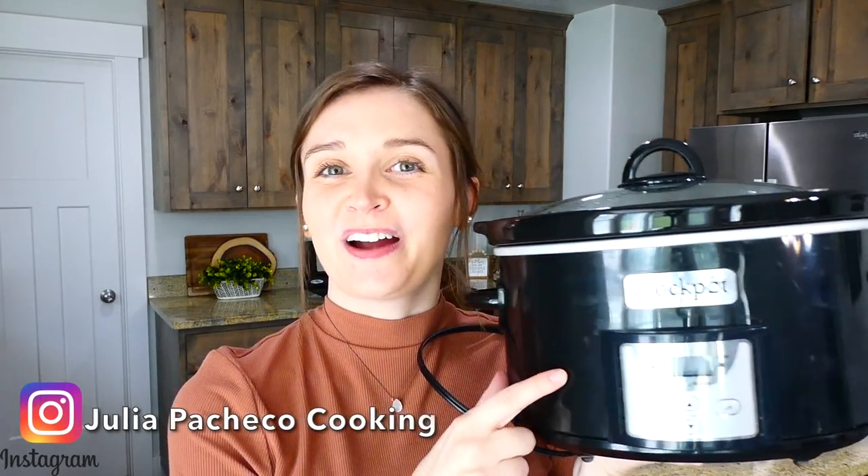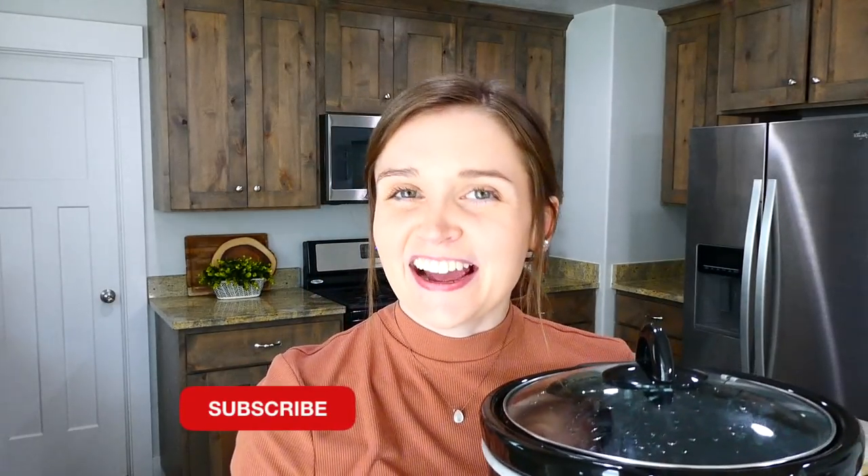I hope you found a slow cooker recipe you'd like to try today. I have so many more videos like this on my channel, so make sure you're subscribed so you don't miss any more. I'll see you in the next one — bye for now!